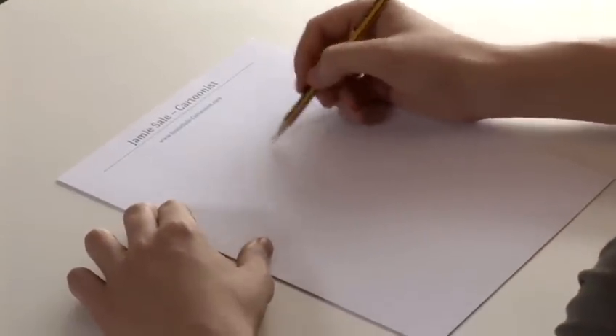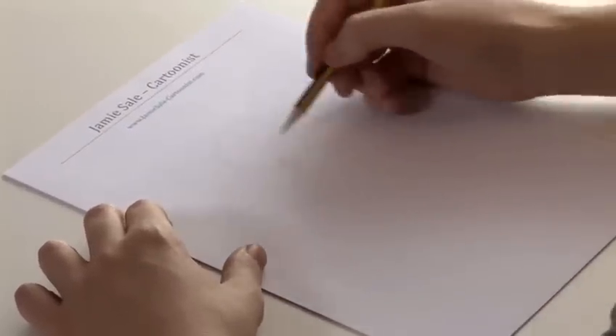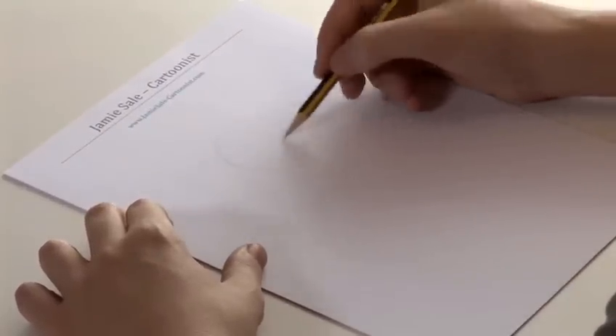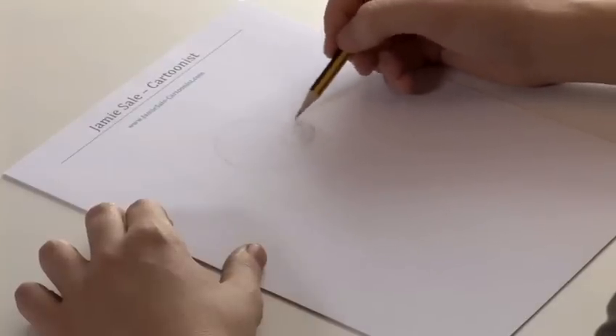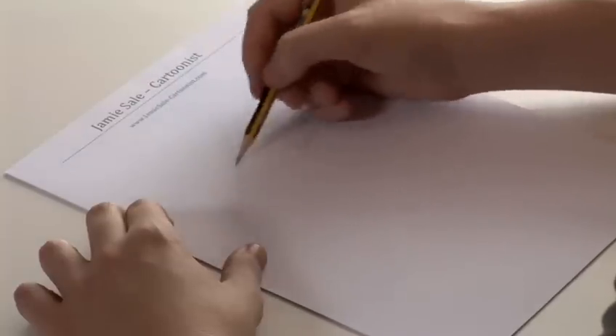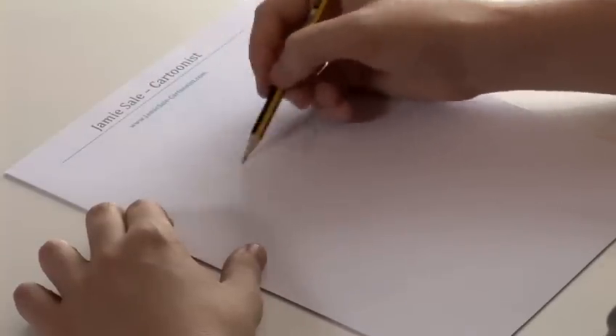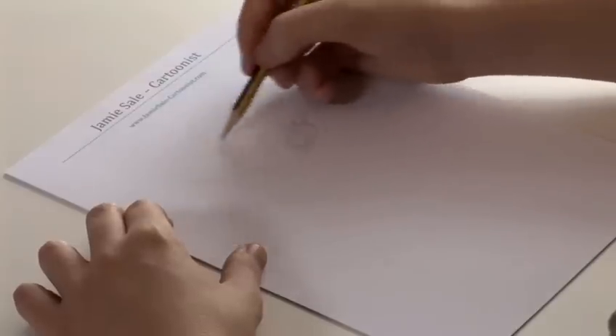This is how you draw Mickey Mouse. We're going to draw his whole body. So firstly, we start with his head. Make sure you leave enough room underneath it for his body. This part is going to be his nose — that's going to be the tip of his nose. And his big famous ears: one, two.